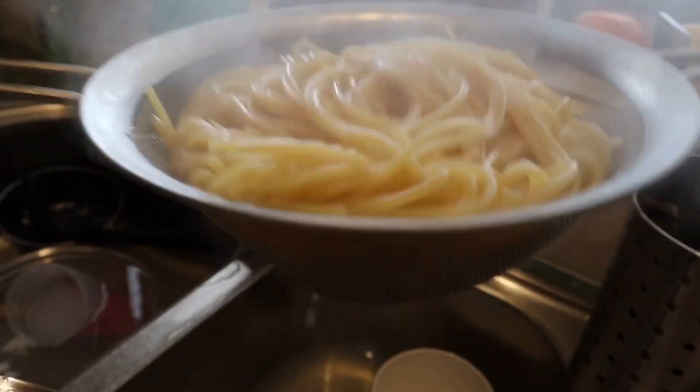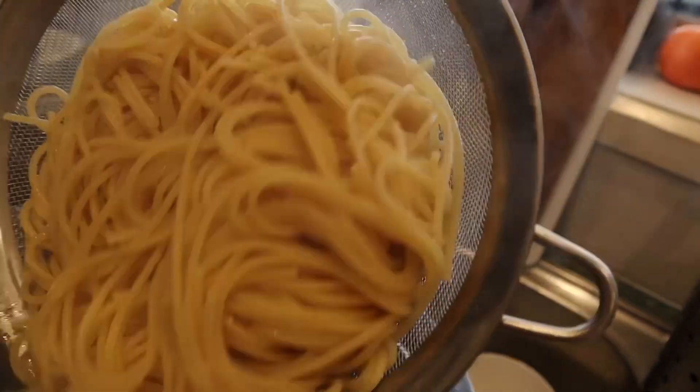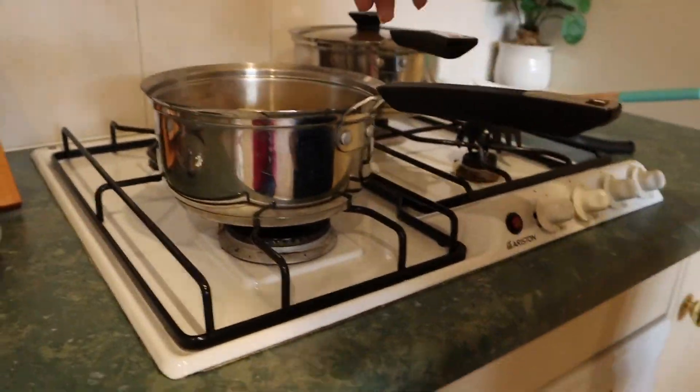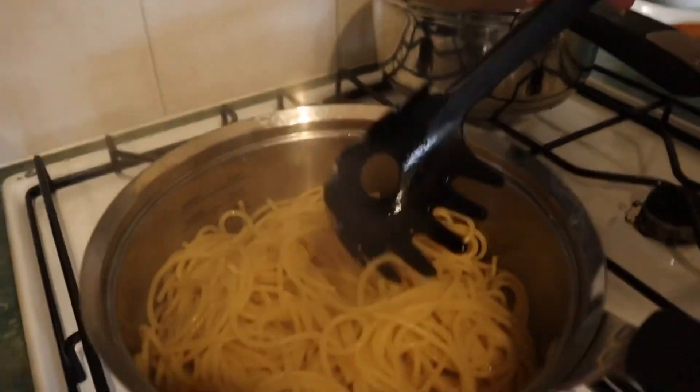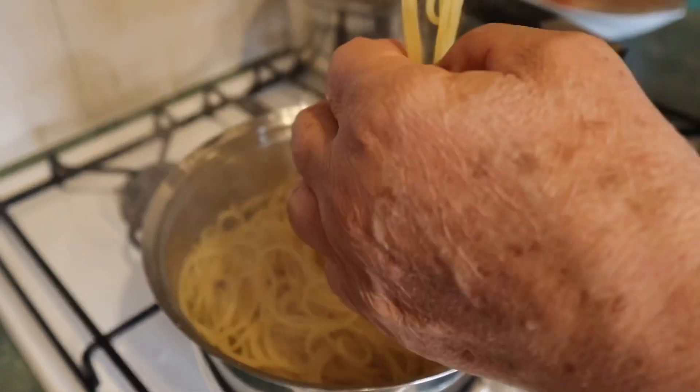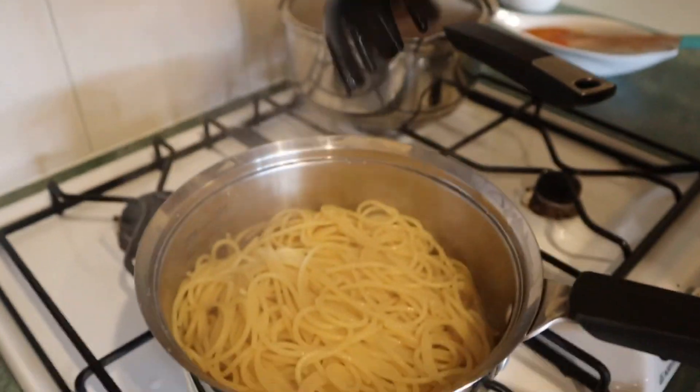See how this looks really good? Not too sloppy — perfect. Put it back in and it's ready to mix with your sauce. Can you mix it for me?